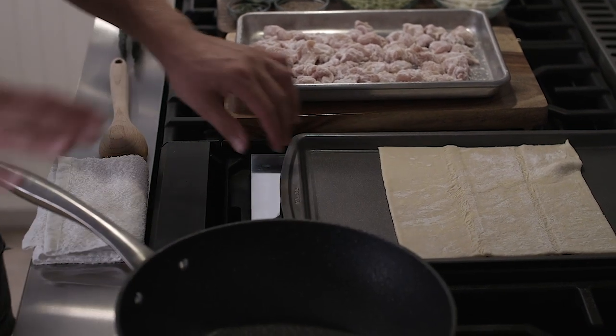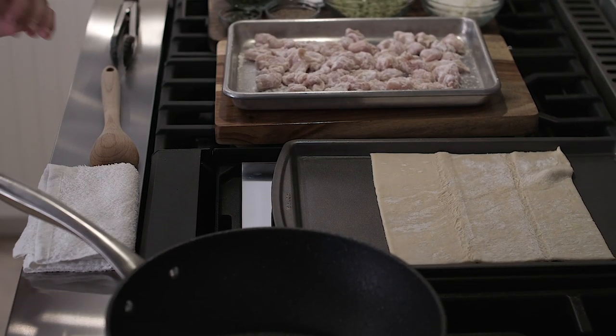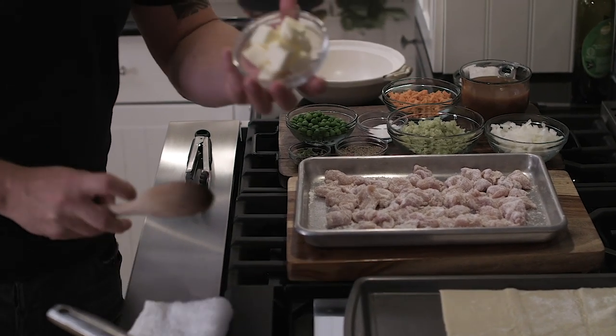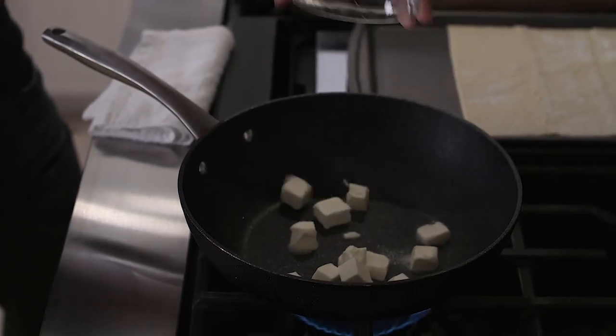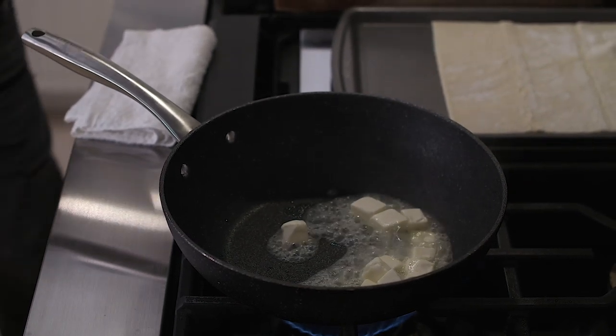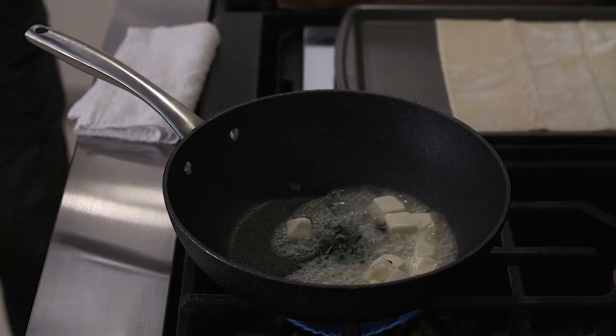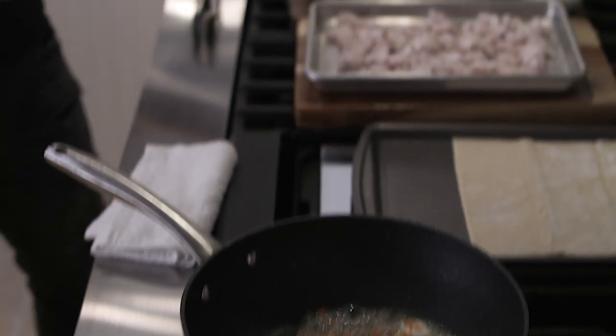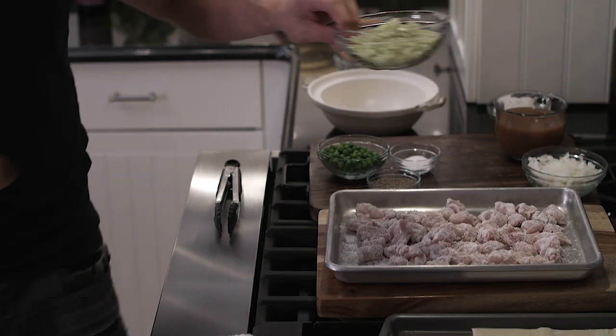To layer the flavor for a good pot pie, you need a large sauté pan. We're not going to use cream, but we're going to need a lot of butter. You're going to have sage in it, you're going to have carrots, and we're going to have celery.